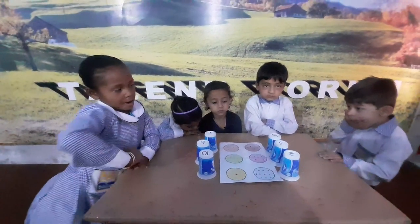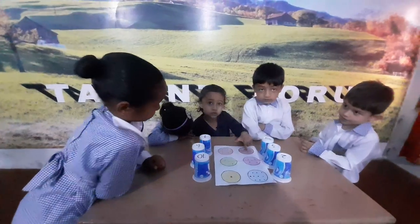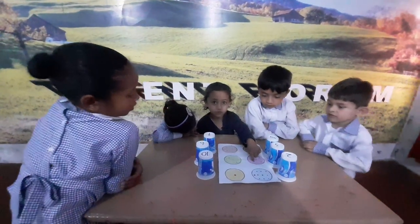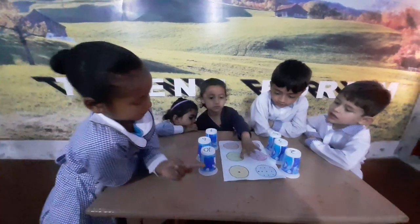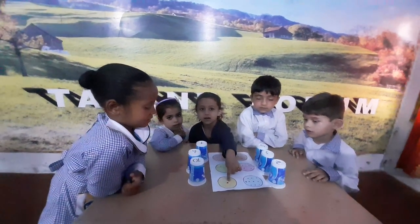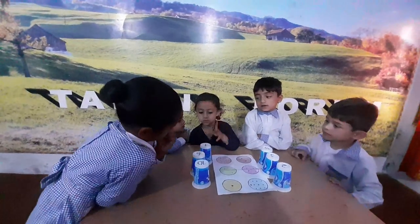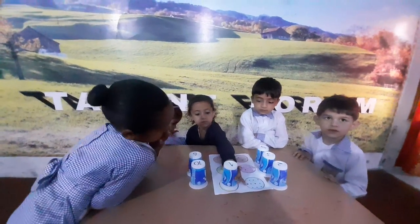Mariam, please count the dot of color yellow. One. Please count the dot of color yellow. One. Very good. Show me your one finger. Please pick up the glass of number one. That's great. Wonderful. So good.